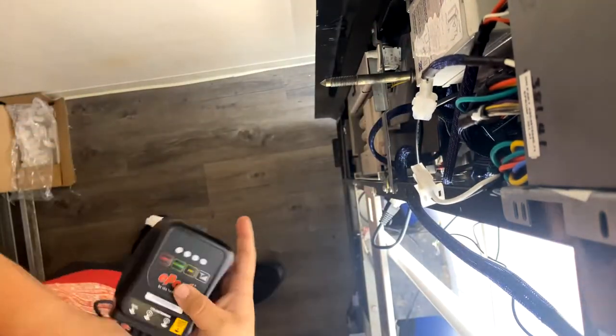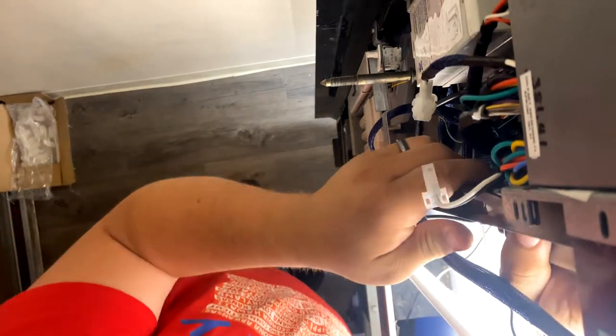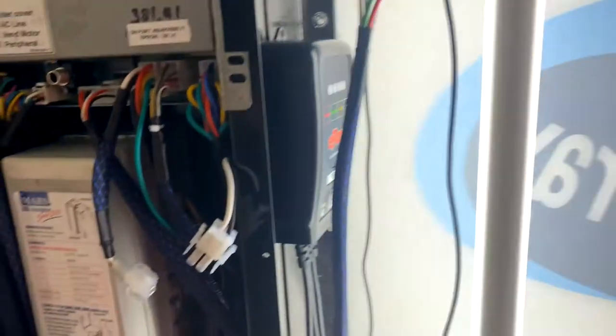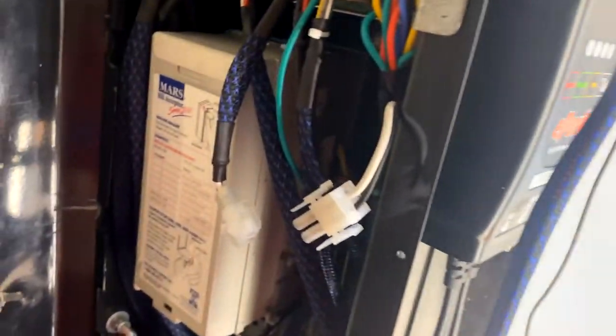Disconnect the power first off of the machine. That disconnects all the power to the board as well as any devices that are connected to it, other than the refrigerator and the lighting.